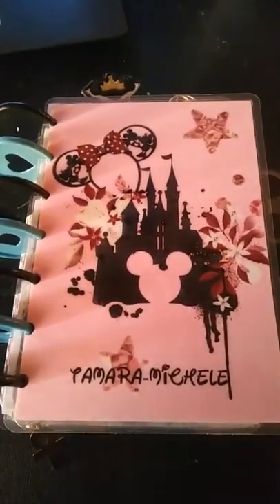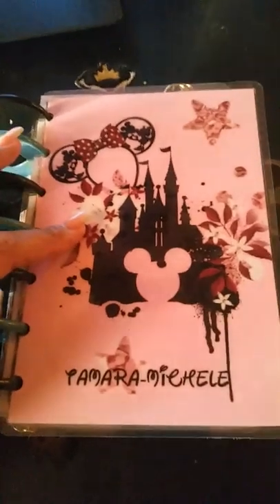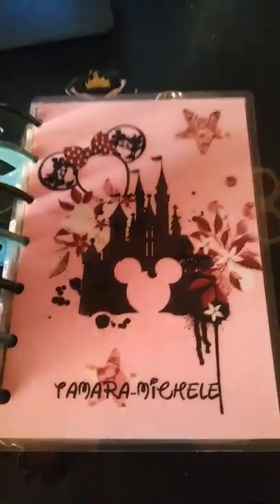Hopefully the camera's in focus. I'm sorry about the lighting — I'm doing natural light and I'm using my cell phone. So this is the cover. I will link all of the major things down below in the description box.